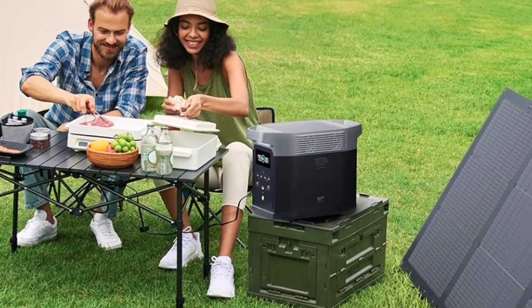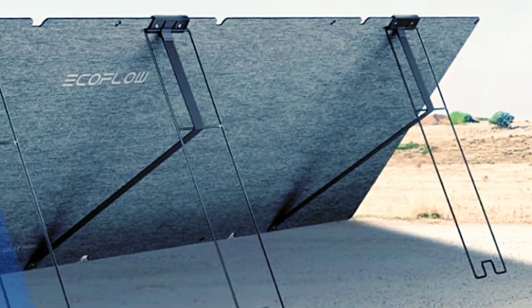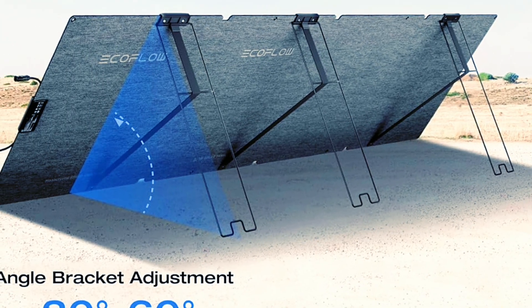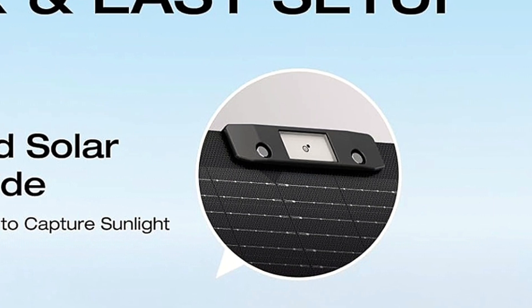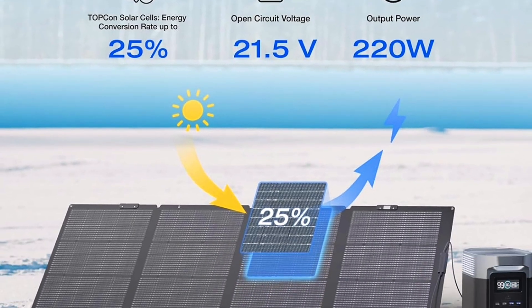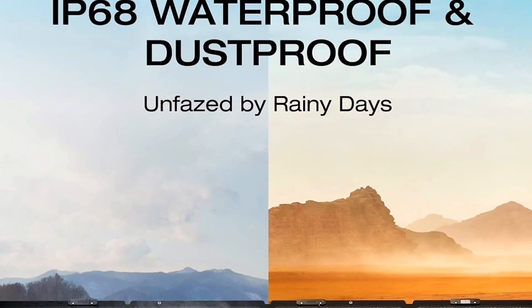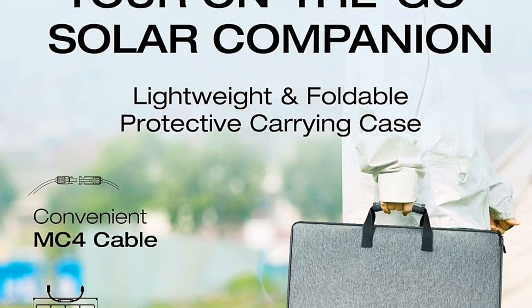I finally got my hands on some true portable solar panels — these things are absolutely amazing. They have three different kickstands on the back allowing you to completely articulate the panels to get them perfectly set up. There's a little alignment indicator on the front to help you line it up perfectly for optimal sunlight. These also run really efficiently and they're IP68 rated, so they can sit out in rain, desert, or dusty climates — next-level go-anywhere solar panels.